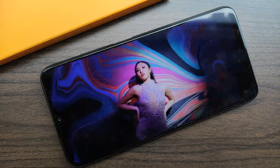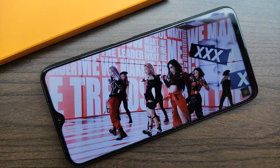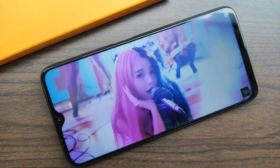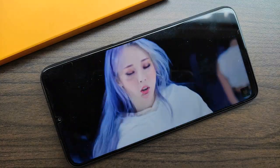In terms of audio, the Poco M3 comes with a stereo speaker setup which adds to the experience, allowing you to really immerse yourself with movies or games. It does get quite loud, but nothing too alarming. Here's a sample taken in a public cafe.